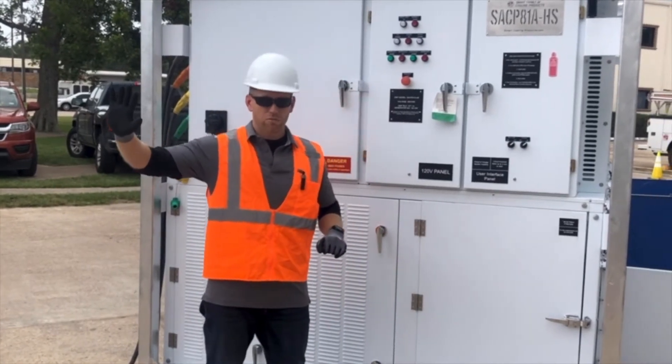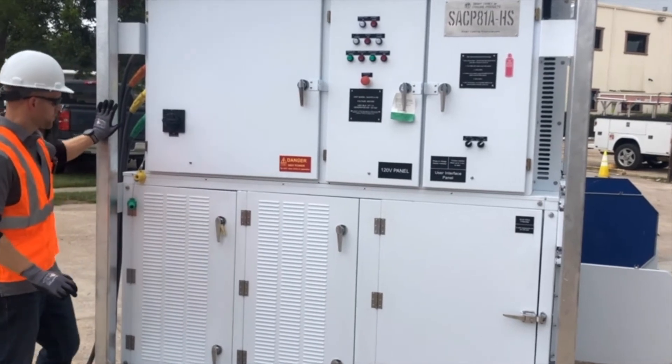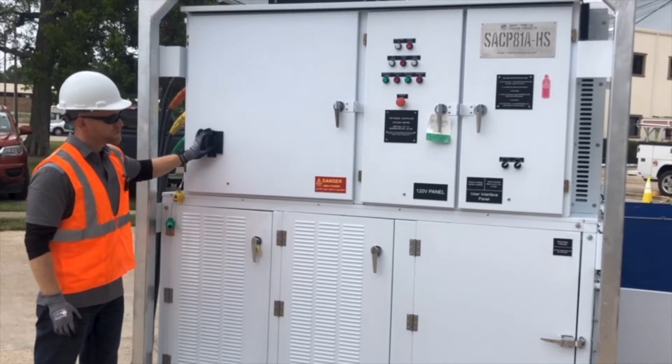I already have my generator running and my distribution panel is allowing electricity to flow through the cam locks into the machine. I'm ready to turn on my unit circuit breaker, so I turn my unit circuit breaker to the on position.